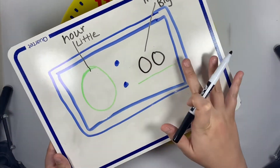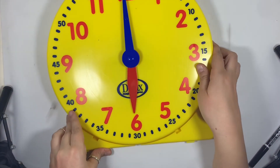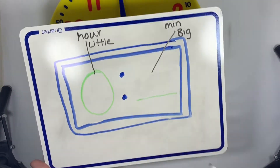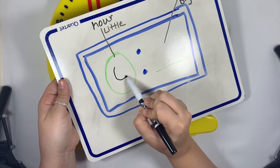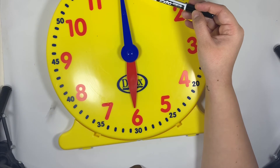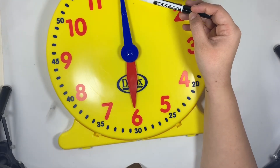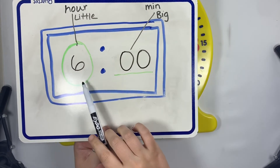Let's do one more together — this one's going to be tricky but I know we can do it. We always start with the hour hand, which is the little hand. Our little red hand is pointing to the red six, so I write the number six. Now for minutes, I look for my big blue hand, and it is pointing to the red 12. But we know when the blue hand points to a red number, we can't write that number — we have to know what it means, and it means zero zero. So we have six o'clock.